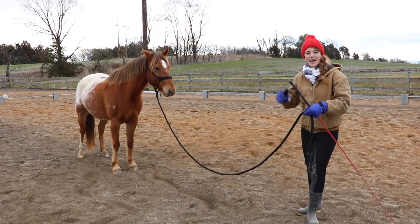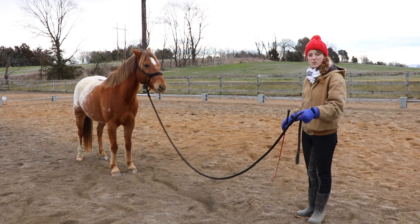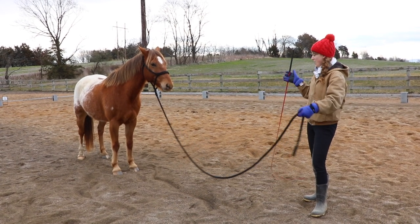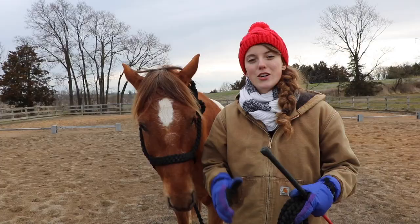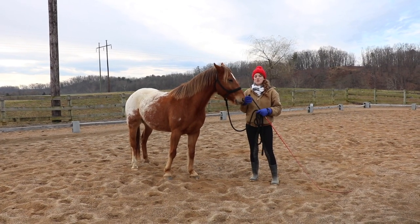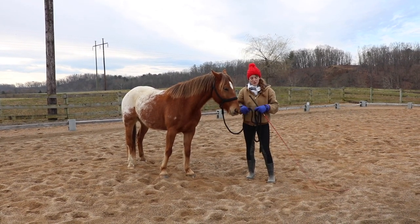Once your horse really starts to understand the concept, you can start working with them a little farther away and pushing your personal space out. Right now I'm with Tucker — my personal space is from here to his nose. I can move his shoulders by standing on the side I want him to move away from: if I want him to move to the left I'll stand on the right, and vice versa. I can just take my crop, wiggle it at his shoulder, and see how he steps right over. This teaches your horse that you're the one setting where your personal space starts and ends, not them. This also helps when lunging — it makes changing direction much easier once you can control the horse's shoulders.